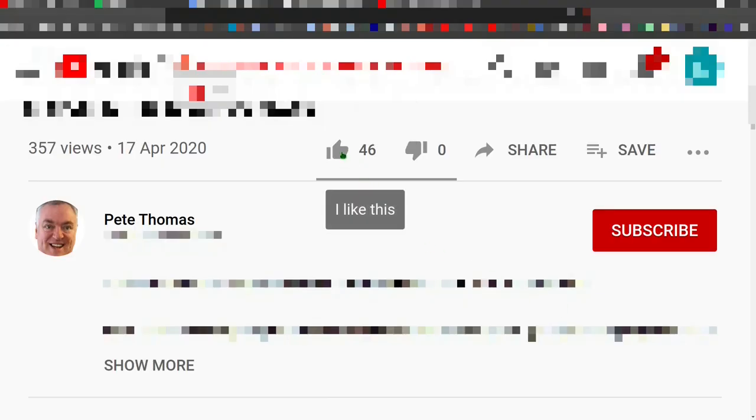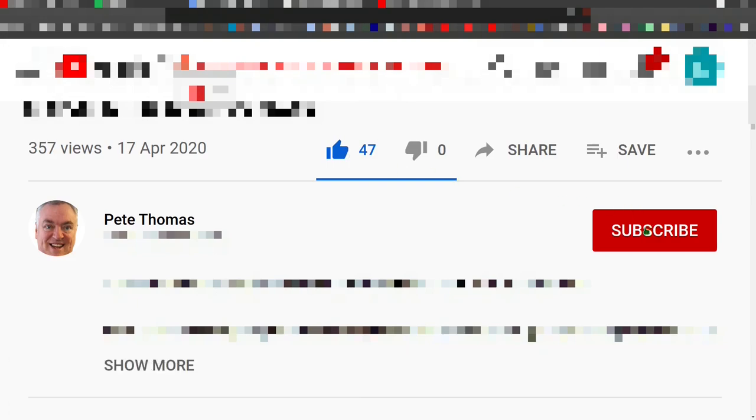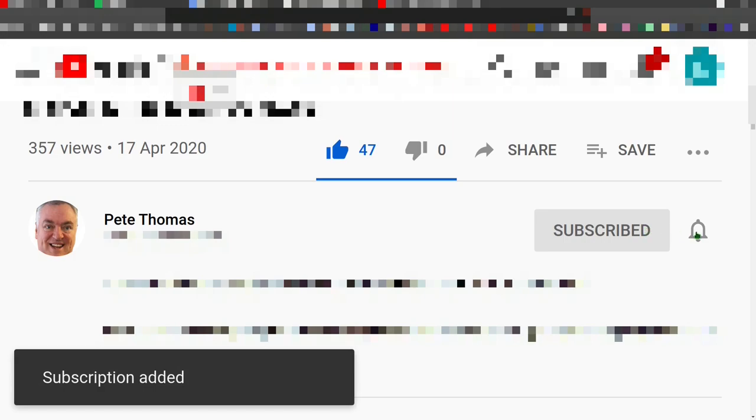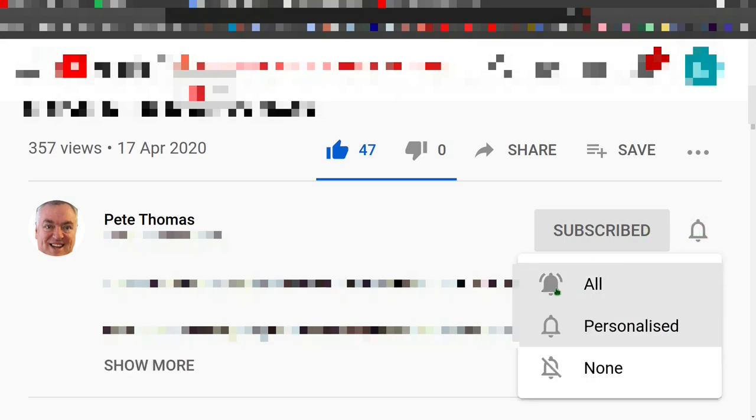If you enjoyed this video, please give it a like. If you'd like to follow my channel, please subscribe and don't forget to click the bell icon and select 'All' to receive notifications for all my future videos.